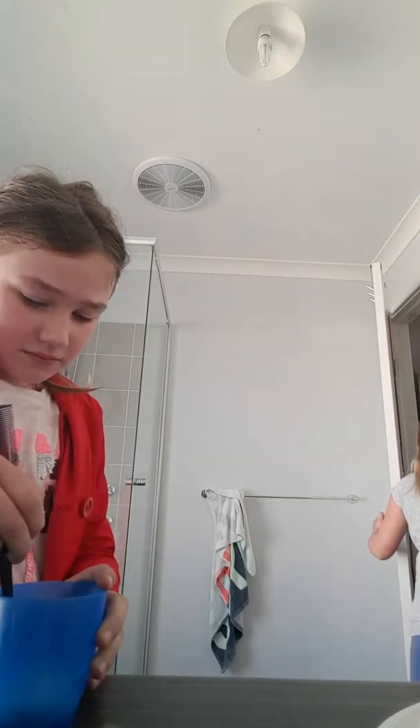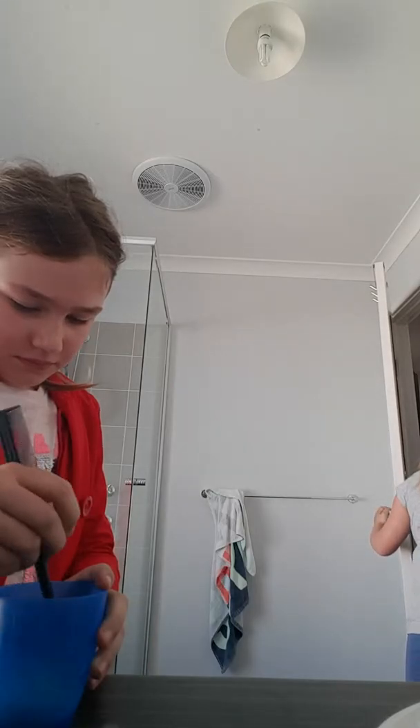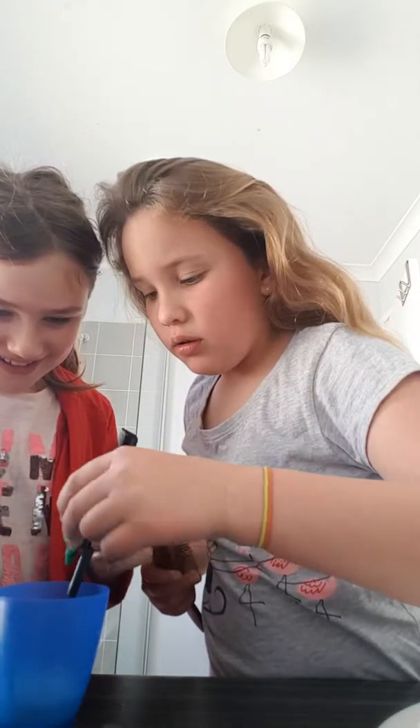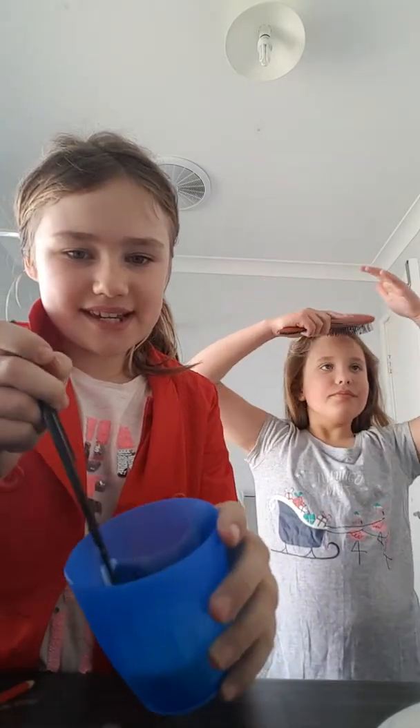You want to mix it thoroughly until the color blends. Add a little bit more body wash. Did you add green? No — I don't want my hair to go green!